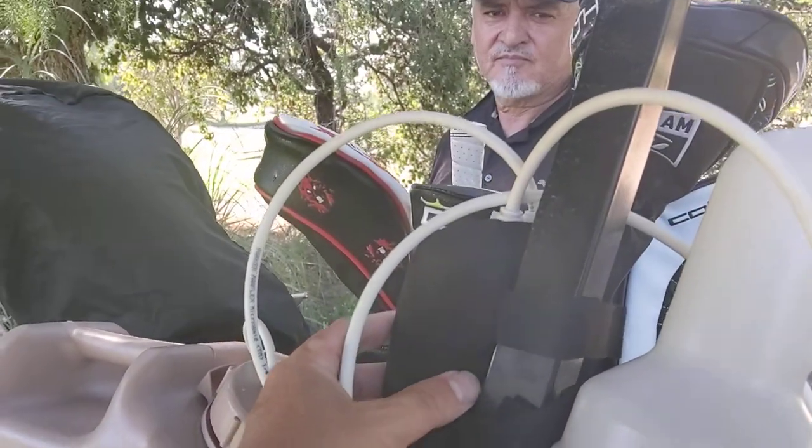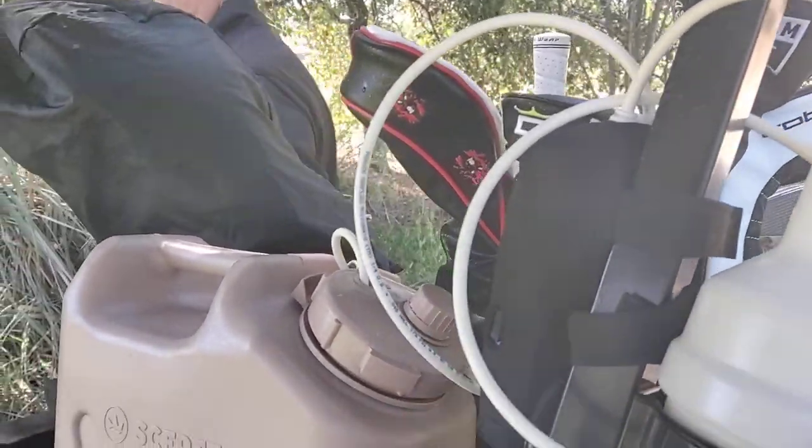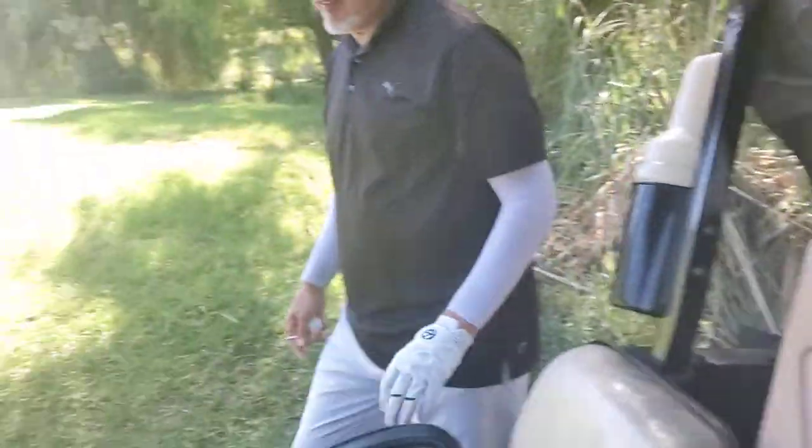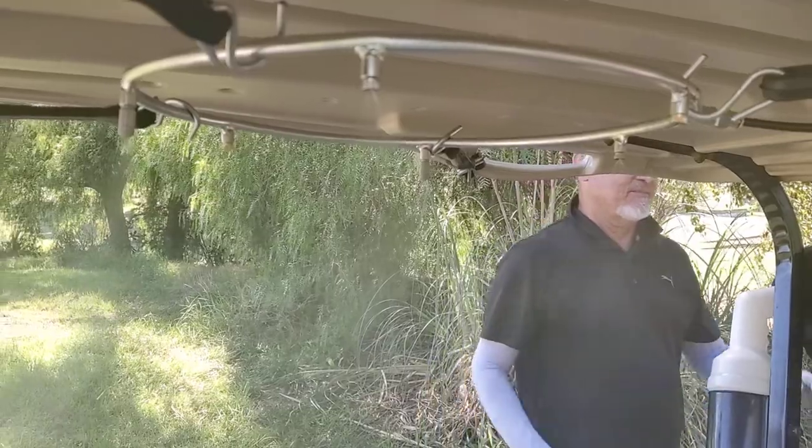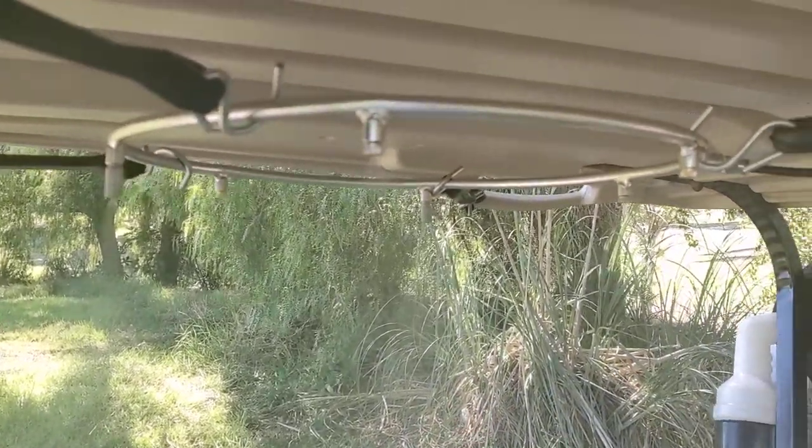I got a little pump here. This is my backup pump — I actually have a bigger pump, I forgot it at home, but this will work. And you can see it pumps out the mist. Yeah, we see it against Robert's shirt and the green back there. So it's going.